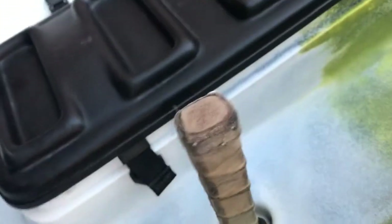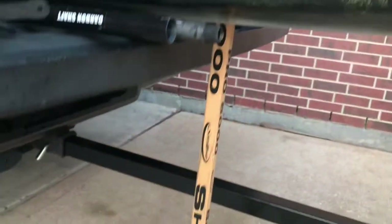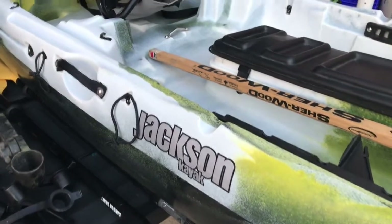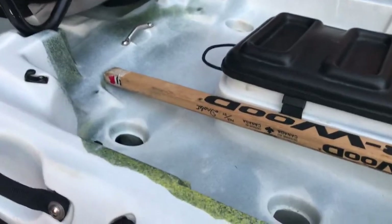I can jam that hockey stick into the ground in maybe three feet of water or less. I'm not sure how well it'll work since it's wood and will probably want to float unless I get it stuck in well enough. That's my first attempt — I'll probably find something better. If you guys know of something better, go ahead and put it in the comments down below.